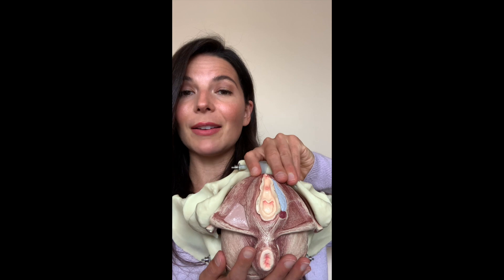The pelvic floor is comprised of three different layers of pelvic floor muscles. It also has arteries, nerves, veins, and lymphatics, but we're going to concentrate more on the muscular anatomy and the sexual anatomy.